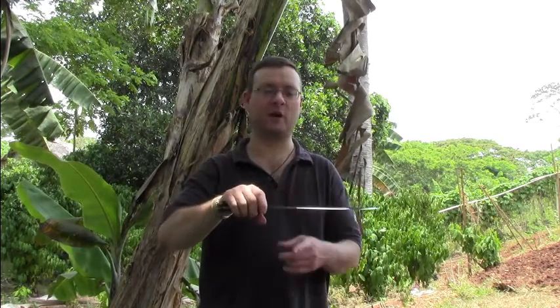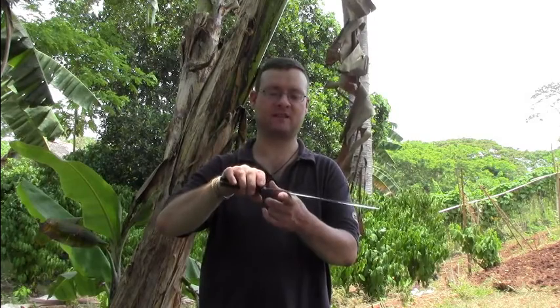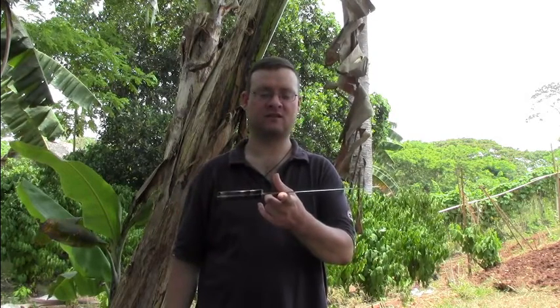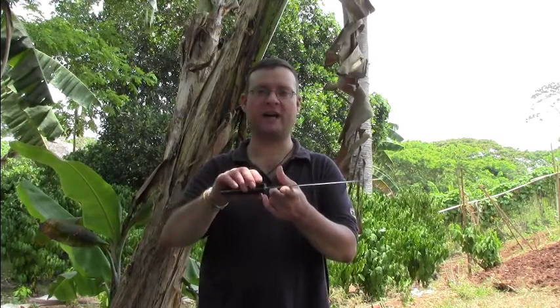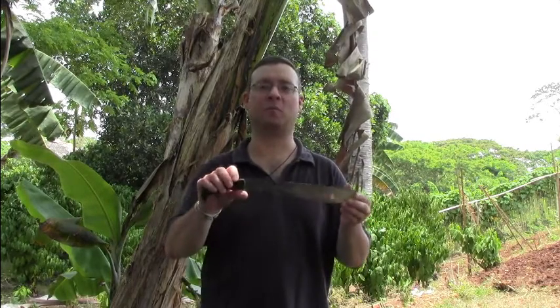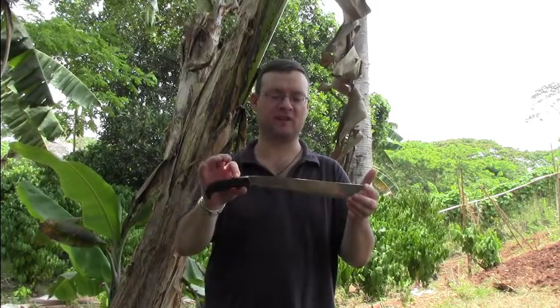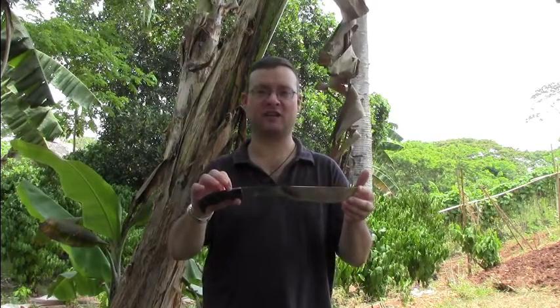Those bolo machetes are very nice, very well balanced, and I can't wait to get some more done. So I hope you liked that short video and I'll catch you in the next one.